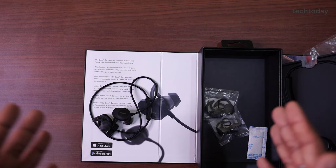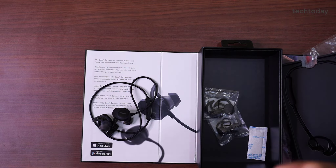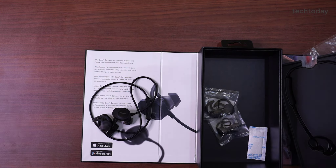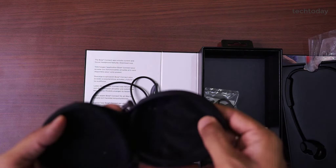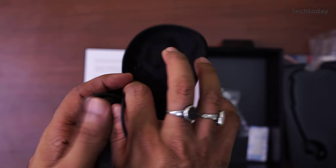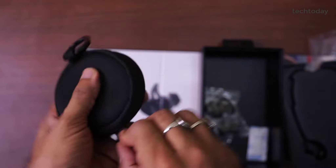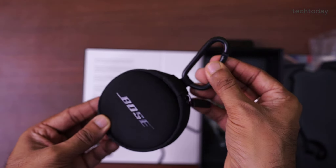If you talk about battery life — if you only use it for sports and go out for a session once, you can use it for about 3 to 4 days. But if you use it daily, you need to charge it once a day. For carrying it, it will fit in the pouch provided, and that is how you carry it around.